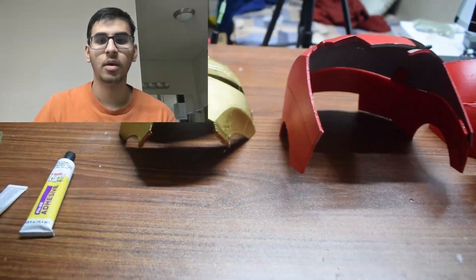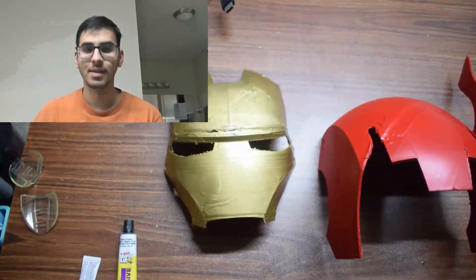Once this was all done, the project was basically complete. I did a few touch-ups and then my final result was ready.